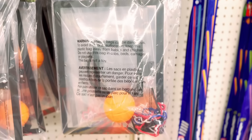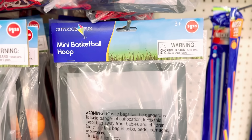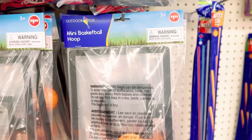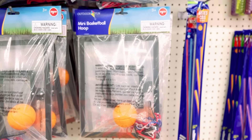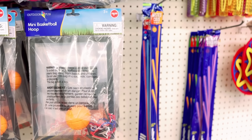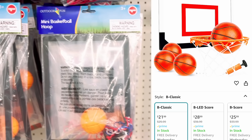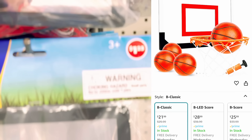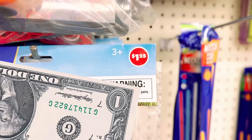Have you guys been down the toy section in a while? I spotted this mini over-the-door basketball hoop for a dollar twenty-five. I found the same thing on Amazon for $21.99. Get yours for a dollar twenty-five at the Dollar Tree!